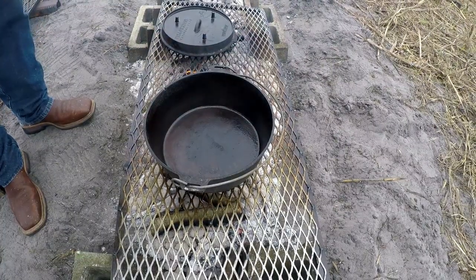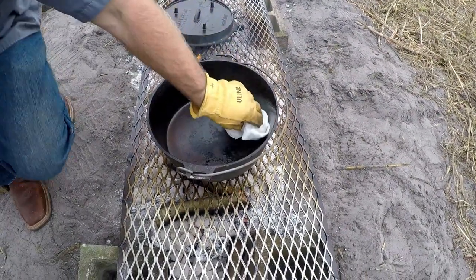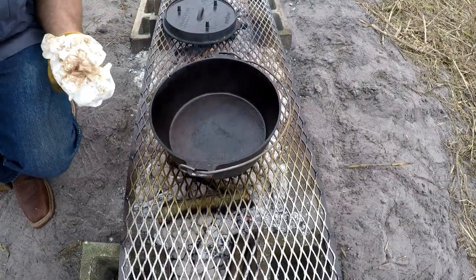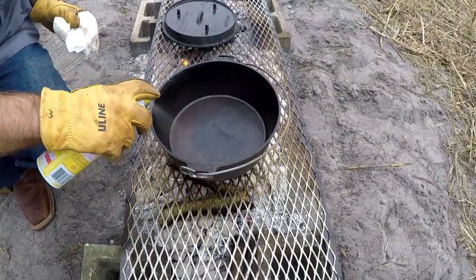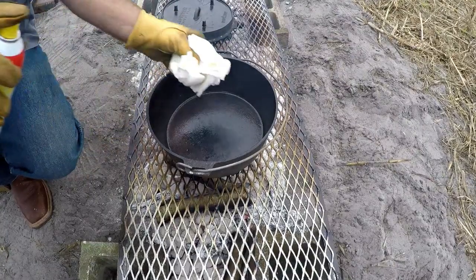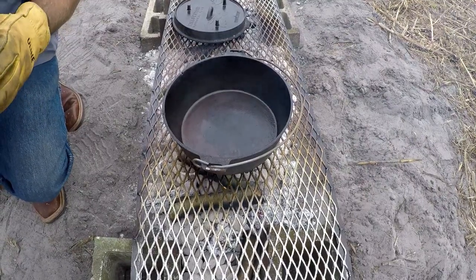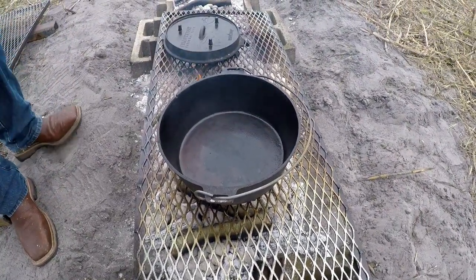I got to get the rest of the stuff out of it. Whenever the iron expands from the heat, it lets the pores open up and that stuff comes on out. And the oil just picks it up. Use a paper towel and nothing else — from experience, anything else sticks to the cast iron, but a paper towel. I don't know why.